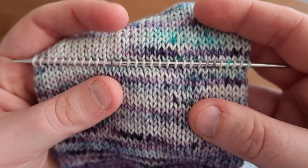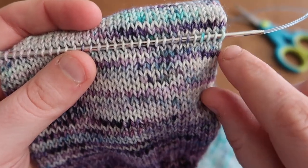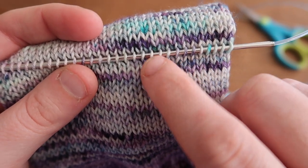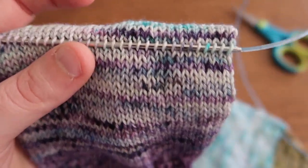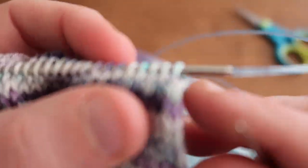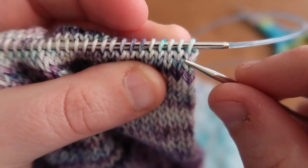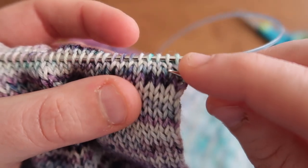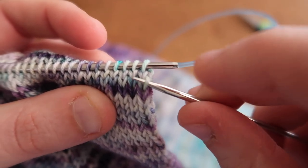I always make sure to double check my stitch count, so I'll go back and count to make sure. Then I will pick up the row after — I skip a row, which is the row that I will be cutting, and then I pick up the next row's stitches. That row is skipped, and then I start picking up these stitches again — the right leg of every single stitch across the back part of my sock.